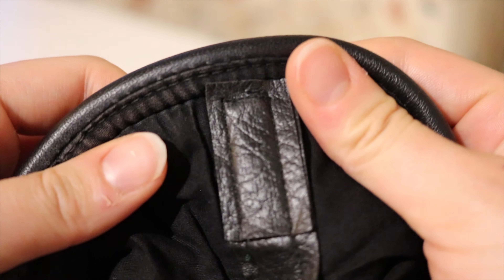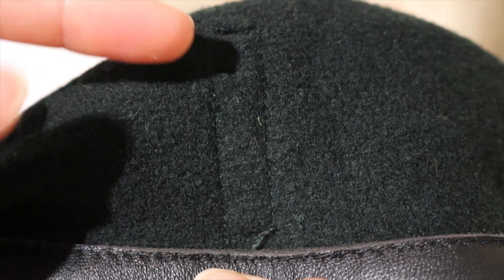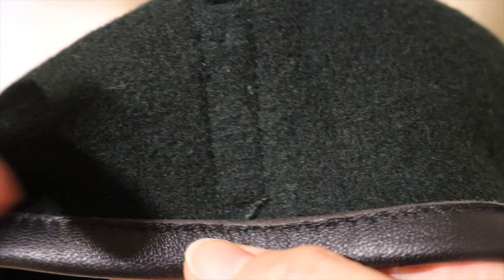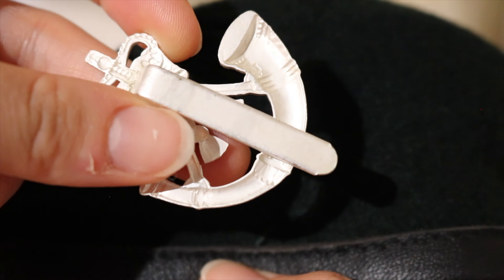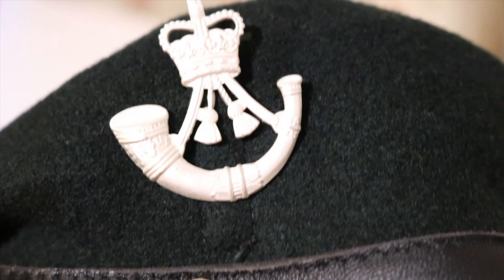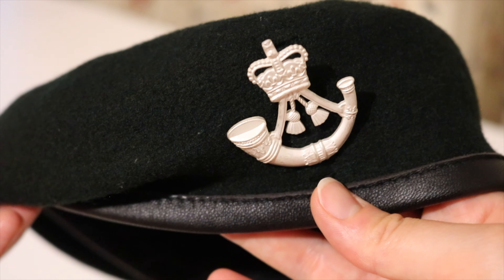For these types of berets, you need to cut the wool in order to slide the cap badge in. How high up you cut the wool will determine how high up your cap badge sits. Once you've made your cut, you just slide the cap badge in, and then you're done with your beret. This is how it will look. I thought I'd jump on now, about five or six months after those clips were filmed, to show you what the beret looks like now.